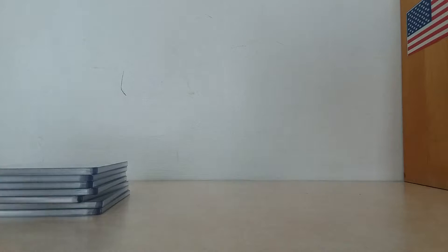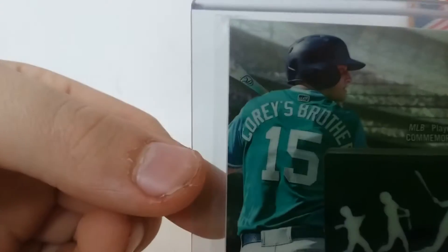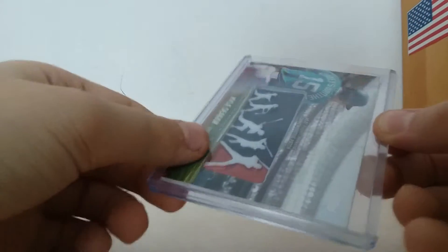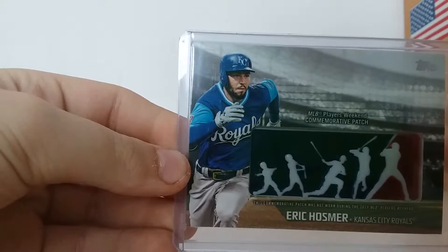Now we're getting into more recent stuff. This is 2018 Topps Series 1. Nickname commemorative — Players Weekend commemorative patch of Kyle Seager. As most of you know, his nickname was Corey's Brother. From that same set, you get Eric Hosmer.